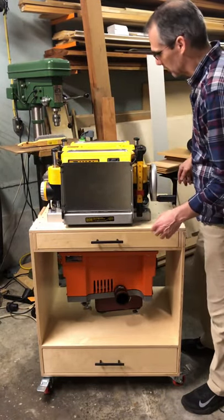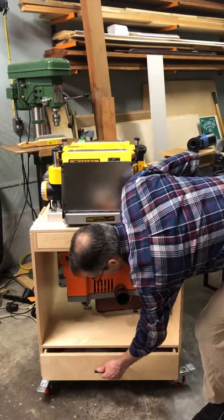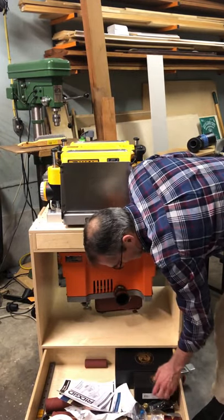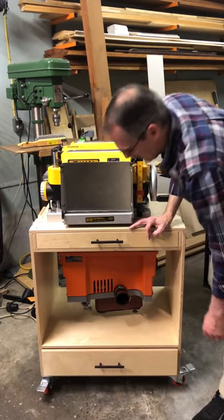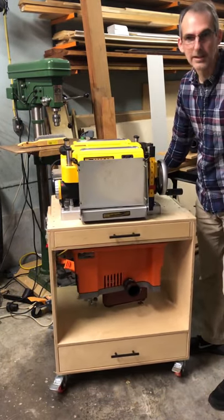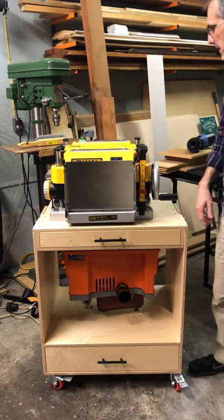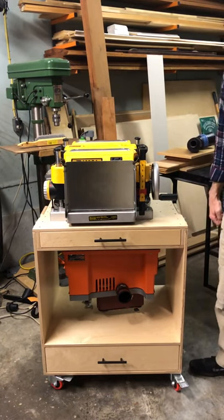It's got a drawer at the bottom for storage — sander pieces, blades, and I've got some hand planes in there too. It closes up and it's on locking casters so I can wheel it around and lock it down where I need it. Both tools have dust port connectors so I can hook my dust collector right up to it and it's ready to go. I thought I'd show you — I thought you might think it was kind of slick.